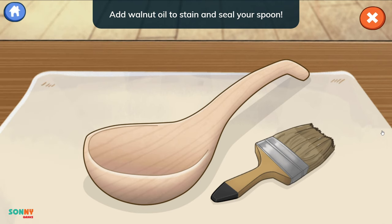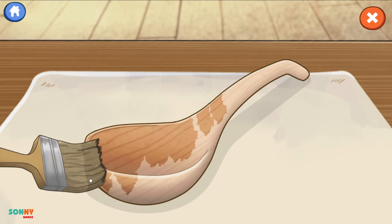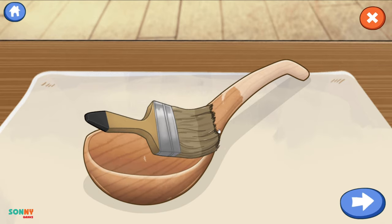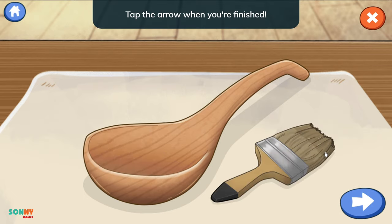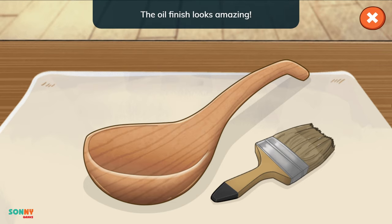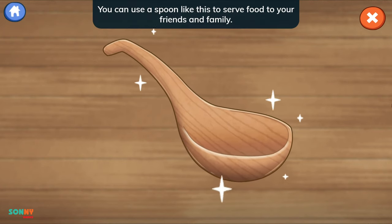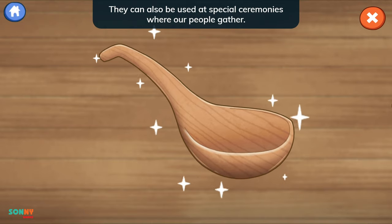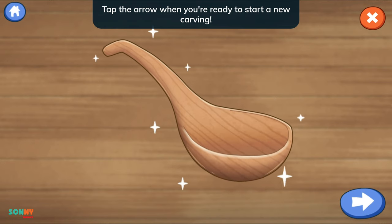Add walnut oil to stain and seal your spoon. Drag the brush across the wood. Tap the arrow when you're finished. All done! The oil finish looks amazing! We made a spoon! You can use a spoon like this to serve food to your friends and family. They can also be used at special ceremonies where our people gather. Thank you for your help! Tap the arrow when you're ready to start a new carving!